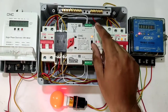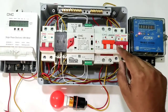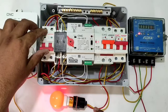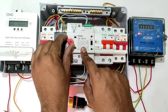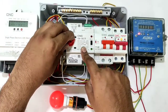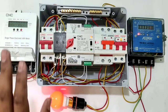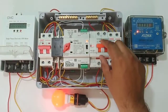For manual operation, first select the manual mode. With only generator power supply coming, you manually select the load to run on generator power supply. When main power supply comes, you need to manually transfer your load to main power supply. In manual operation you transfer the load manually to whichever power supply you want.